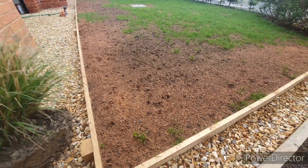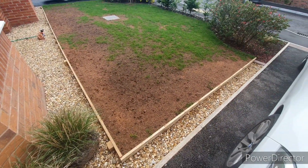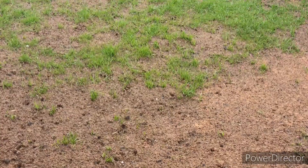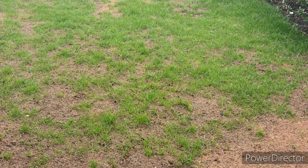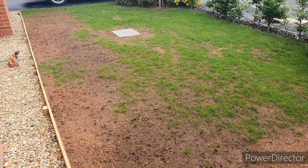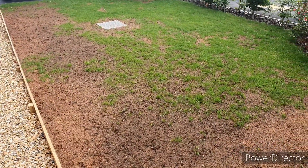Germination also depends on soil temperatures and moisture levels. The really key thing about sowing seed is you need to keep it moist. I would recommend putting a moisture plan in place, such as a sprinkler system, and checking the weather forecast to make sure conditions are favorable for sowing seed.